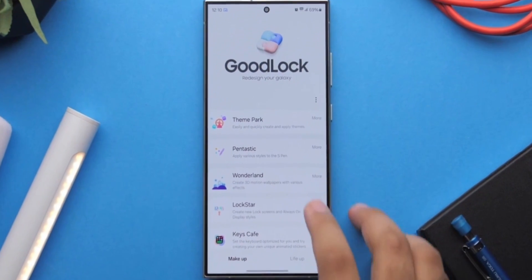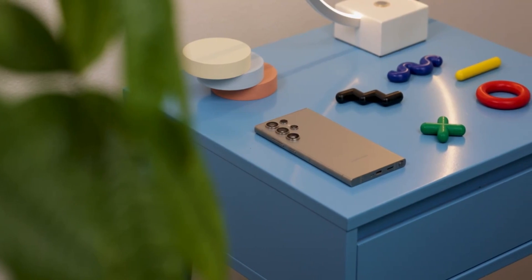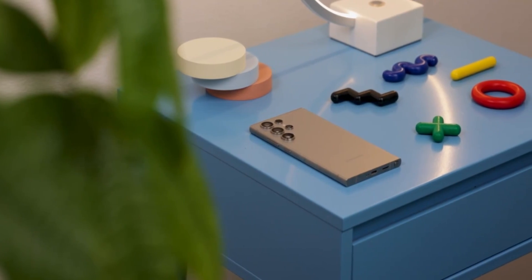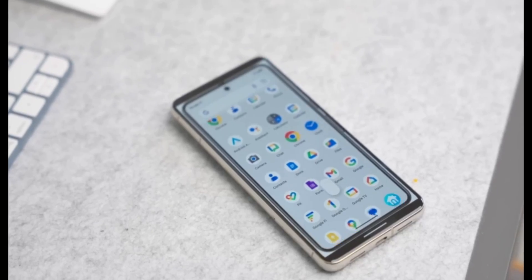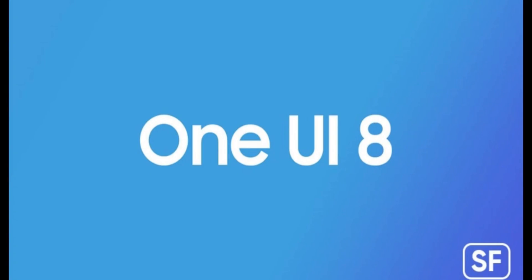This update is currently available through the Galaxy Store or via the GoodLock app. If you're using the Galaxy S25, Fold 7, or Flip 7, you're among the first to benefit, as these devices are running the latest One UI 8 straight out of the box. The broader rollout of One UI 8 is scheduled to begin on July 25th, starting with these new foldables and slowly making its way to older eligible Galaxy models.